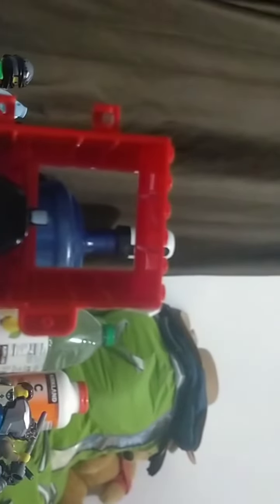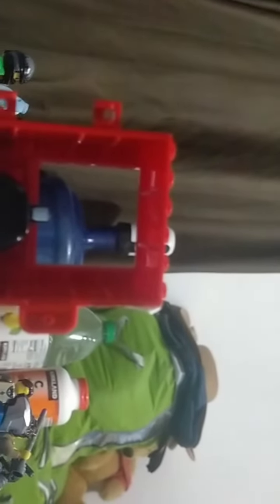Then this hair — I don't think it even fits. Yeah, it doesn't even fit. There we go. Now you have yourself an Oswald.